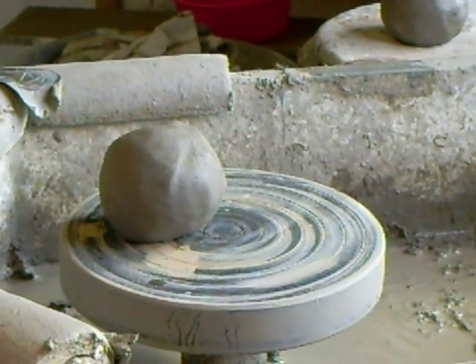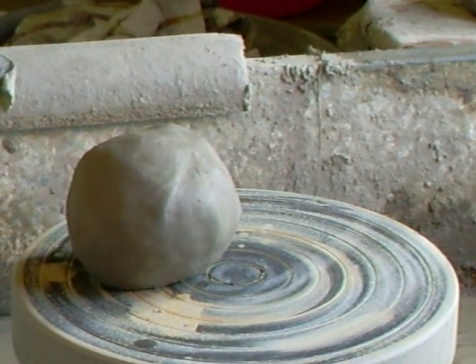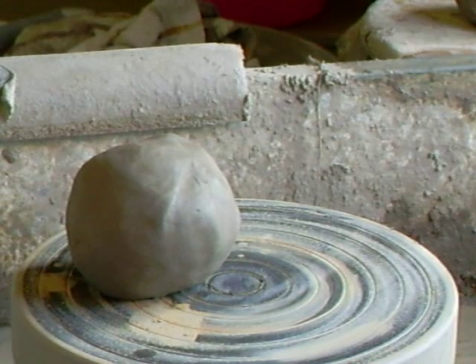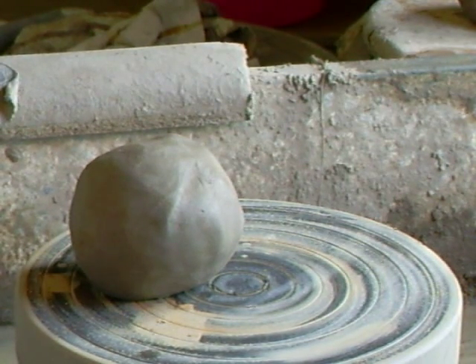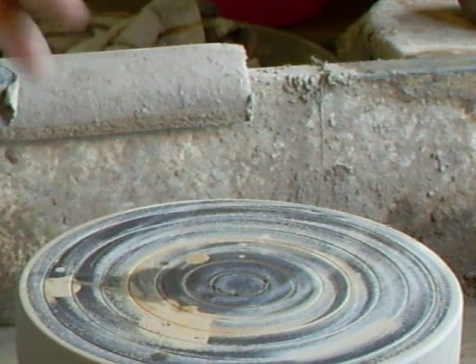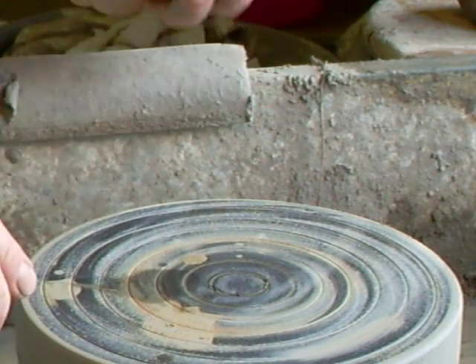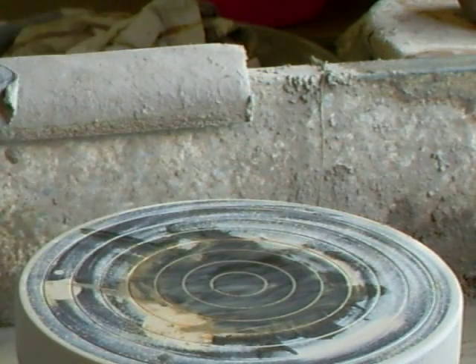This is a wonderful bowl to make because it's so useful. I find that I'm using it all the time, day and night. I always come down in the middle of the night and have a snack out of the fridge, and there's usually a GP bowl in there that's got something in it. So here we go.